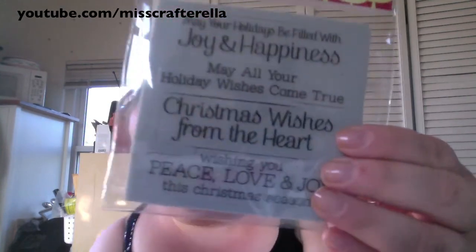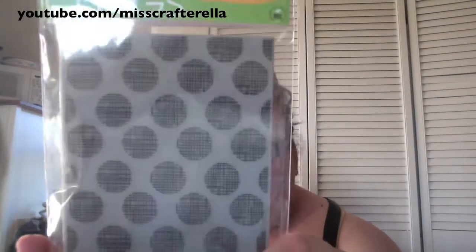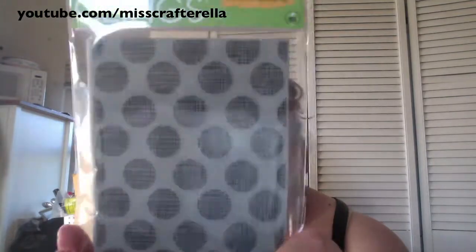I picked up the Hero Arts Holiday Collection for 2011 — this is the Wishes Come True set with some really nice sentiments for Christmas cards. I also got a background stamp that I've been looking for forever. I think it'll be really cool for Halloween cards — stamp it in orange on a cream colored card, which is what I'm going to do when I finish this video. I also picked up a Mr. Huey's in bluegrass because I wasn't sure if I had it. I'm on the hunt for the white one but haven't been able to find it.